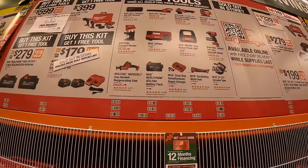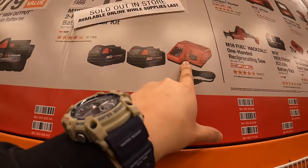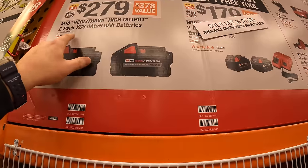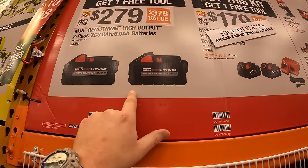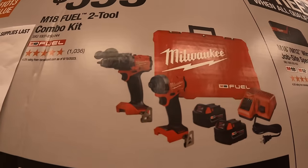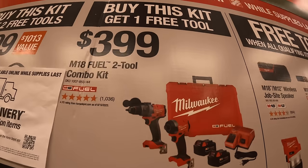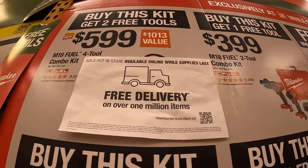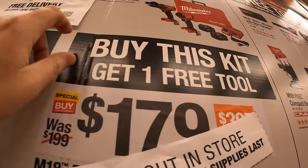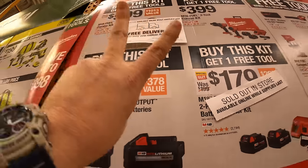Those are the free tools you get to choose from. This kit for $179 includes two 5 amp hour batteries and a charger, and you get one free tool. This kit for $279 includes an 8 amp hour and 6 amp hour high output battery, and you get one free tool. For $399 you get the Gen 4 hammer drill and impact driver as a kit with two batteries, charger, and a hard case, and you get one free tool. Then they have this four tool combo kit for $599 — that kit also includes a light and oscillating tool, and you get two free tools with that.